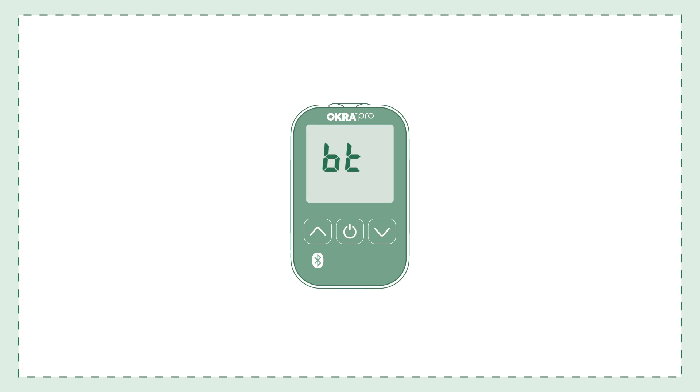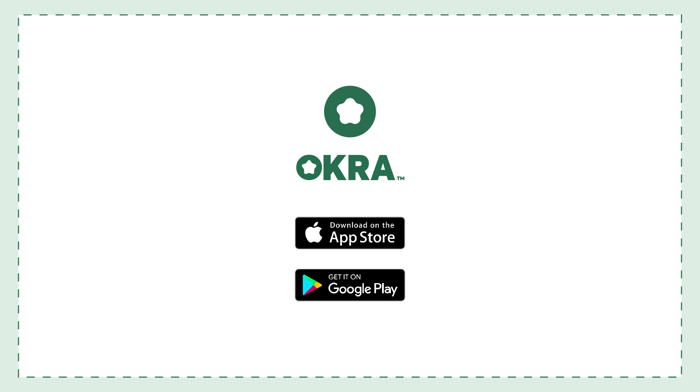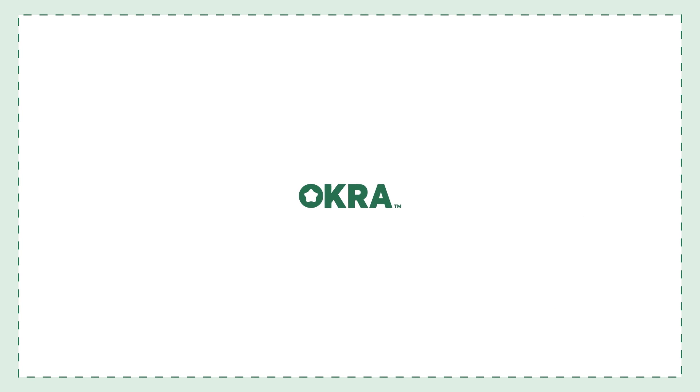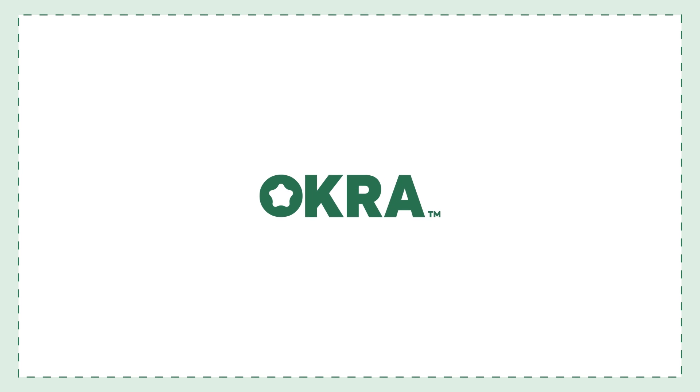After testing and removing the test strip, the Bluetooth pairing mode will automatically turn on. Pair your meter with the Okra Pro mobile app to sync your results. You can find additional instructions on syncing your Okra Pro to the app in the Okra Pro app video. Thank you for choosing the Okra Pro Blood Glucose Monitoring System.